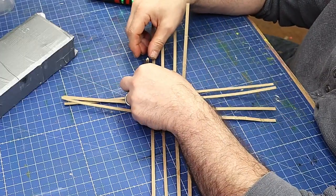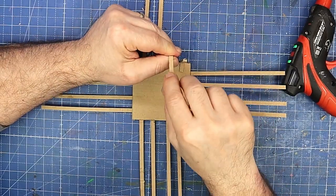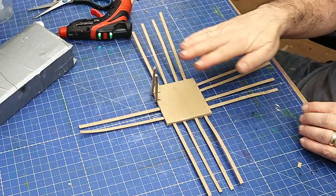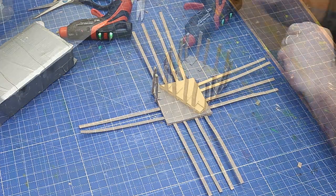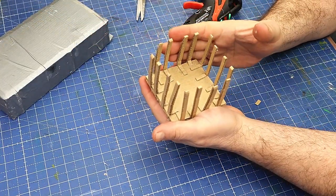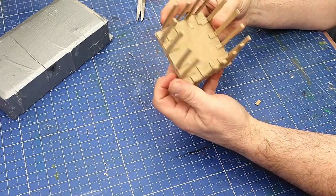Glue those together — once you've got one done they're easy to measure the rest. I'm going to go around and get them all sticking up like that. Now they're all sticking up and dry, they're quite firm, which is great — you want them nice and firm.